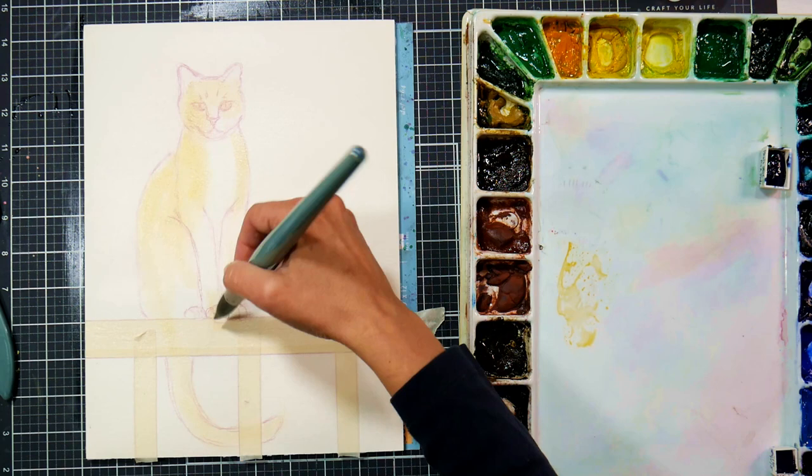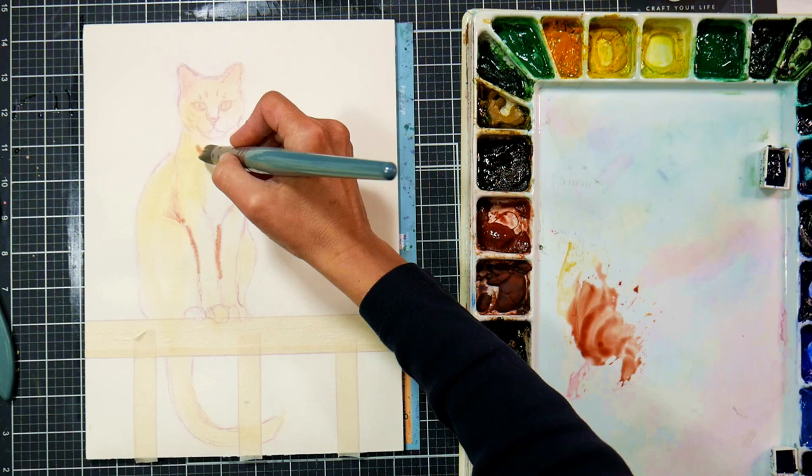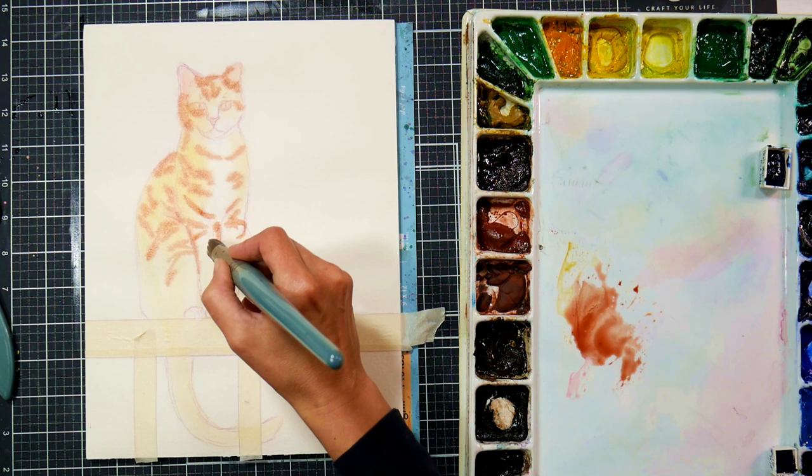I find if I painted the cat first and then tried to do the background, it would look very cut-and-paste and unnatural. That's why I tend not to use masking fluid that much — unless I'm painting glass or something where I need sharp, bright highlights, it gives me that cut-and-paste look that I personally don't like. I'm also throwing in some stripes on the cat with some burnt sienna and yellow ochre.